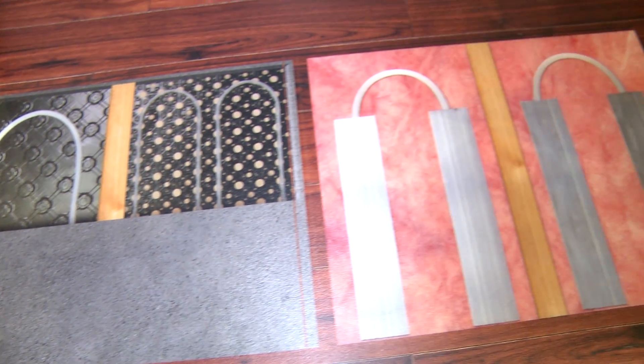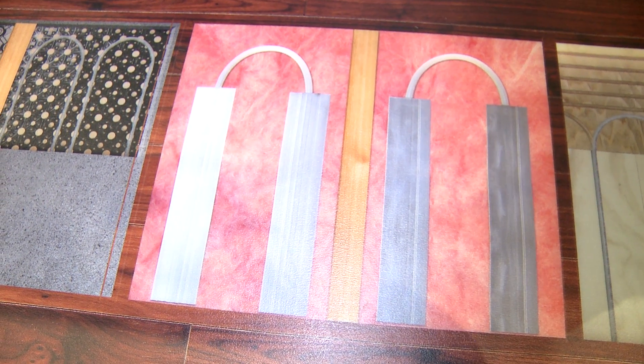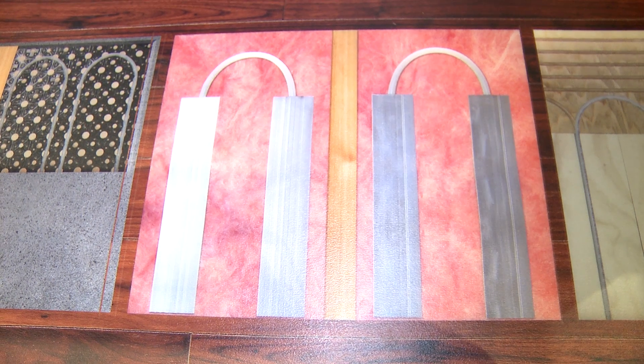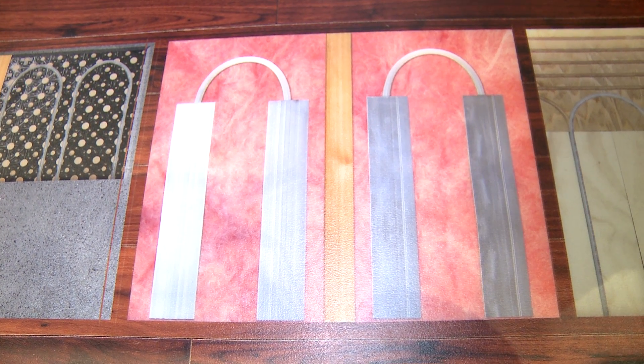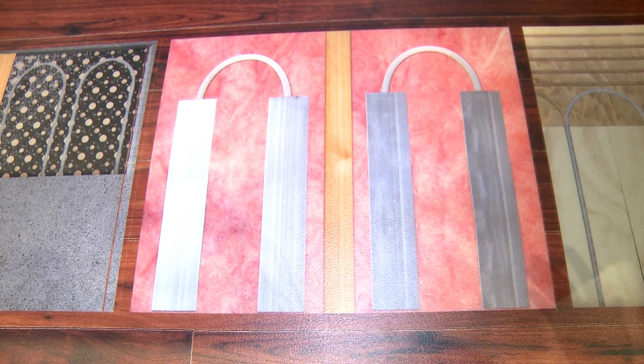The next product is our JoistTrack offering, which is great for both residential new construction and residential retrofit. You'd actually take these extruded aluminum panels and affix those to the bottom of your three-quarter inch subfloor, insulate behind it, and then put your sheetrock on the ceiling of the floor below.